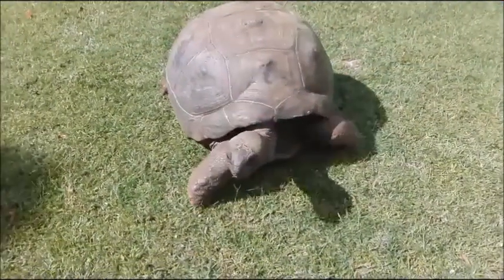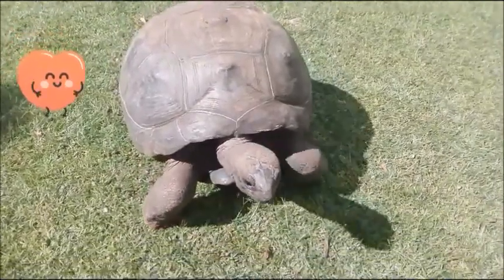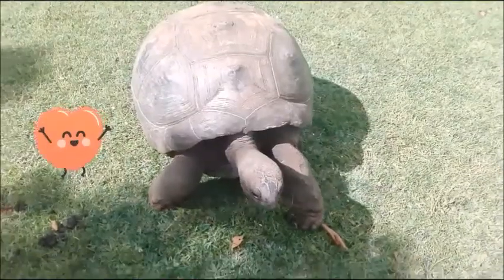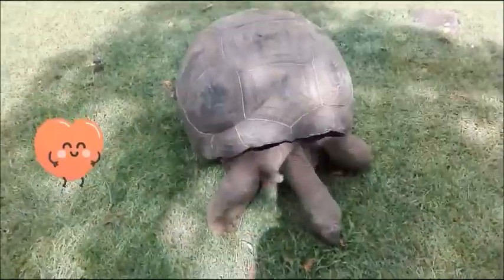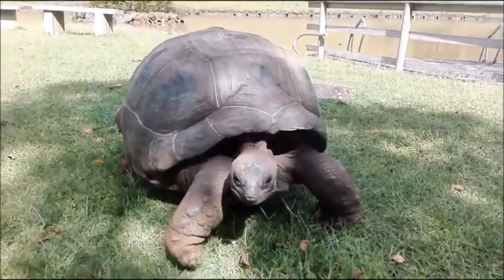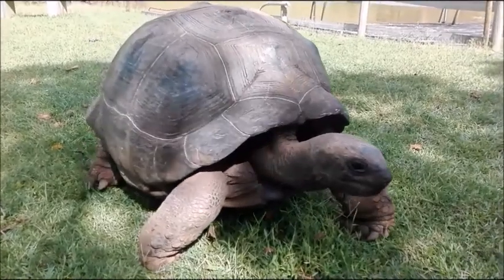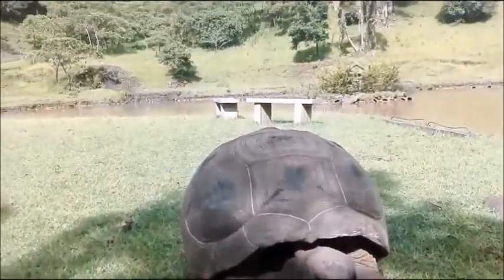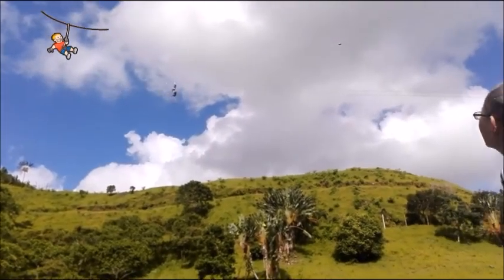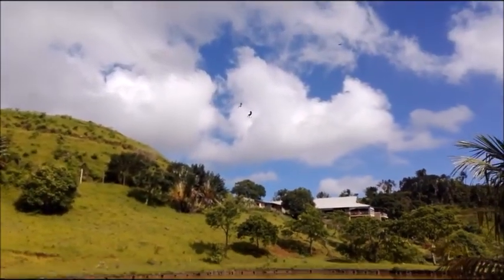We also met a big tortoise — he was looking for some food to eat. We also saw some people going down the zip line, which is another activity we haven't tried yet. Maybe we'll try it next time when we come here again.